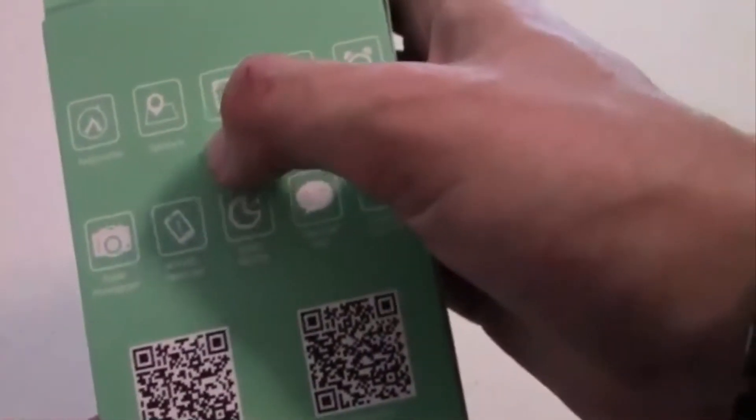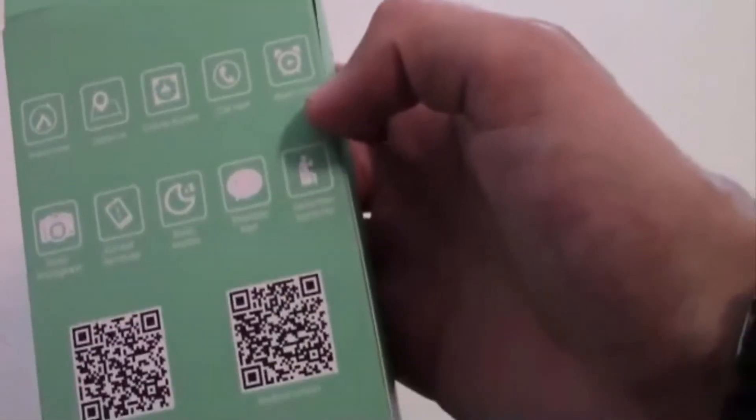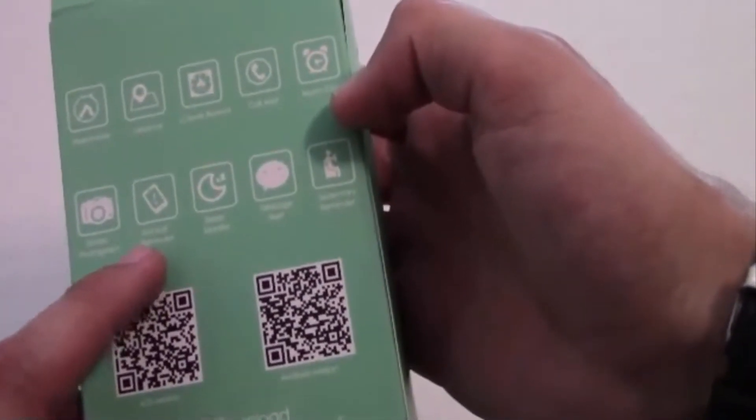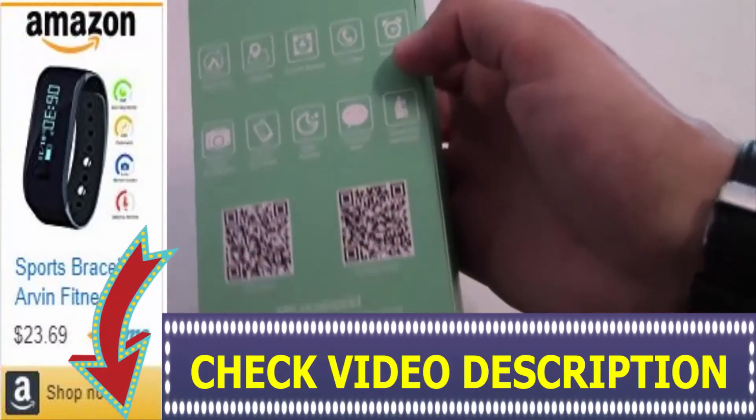It's a focus on fitness. You can see you can do a pedometer, distance, calorie burn, color alarm clock, shake photograph, anti-loss reminder, sleep reminder, message alert, and it basically tells you that you're sitting for too long.